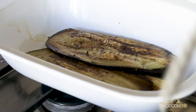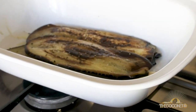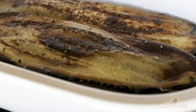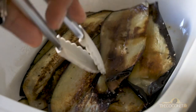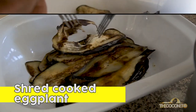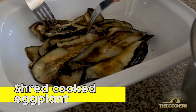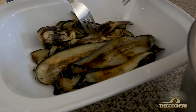This recipe serves four people, but you can easily double it or triple it to feed many more. So now we shred our eggplant so that it's easier to eat.